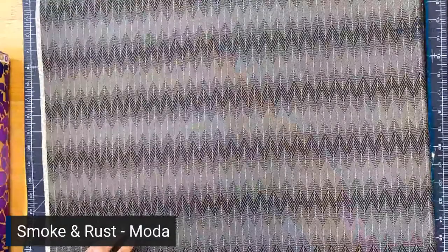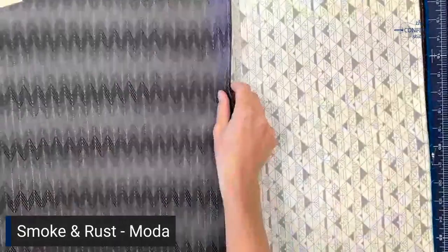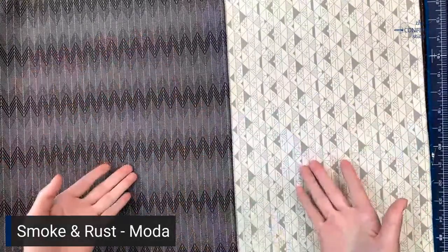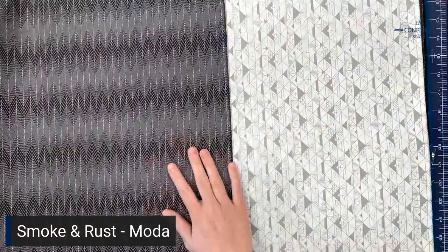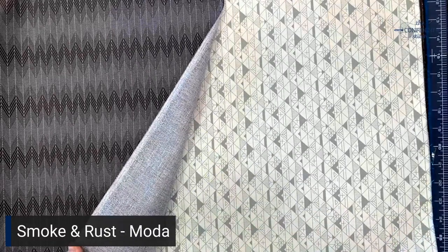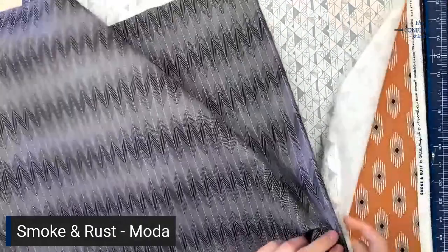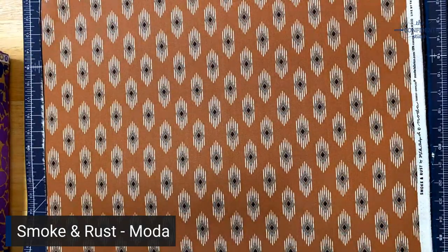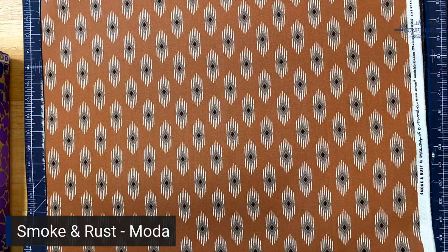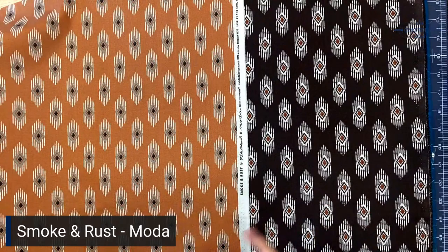Next is Follow Through in Soot and Sediments in Flax. These are different designs but kind of basics in the collection that could be used for a lot of other things — just fabrics that would be fun to have in your stash. I really like how she's played with geometry because of the rock formations; you really get that visual of natural formations. Then there's Diamond Stripe in Rust and Diamond Stripe in Soot — classic southwestern patterns with really bright colors that bring the punch you might miss in other parts of this collection.